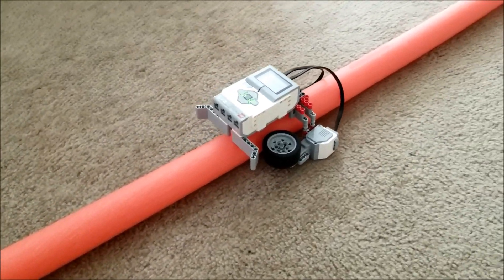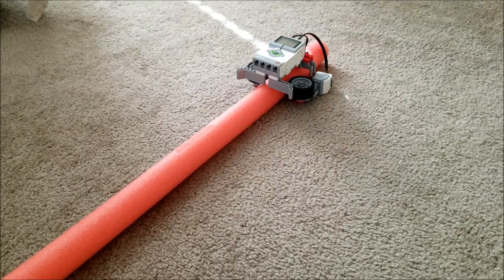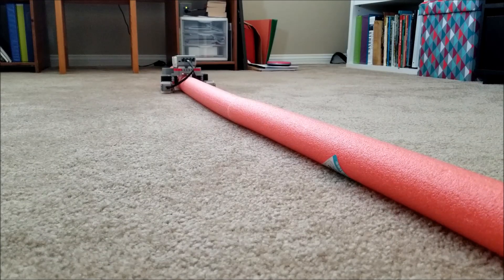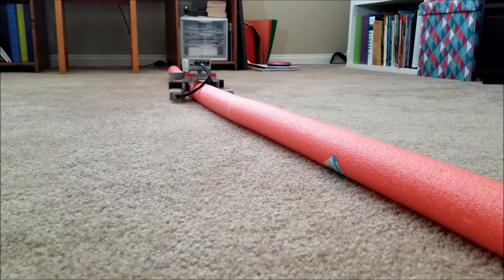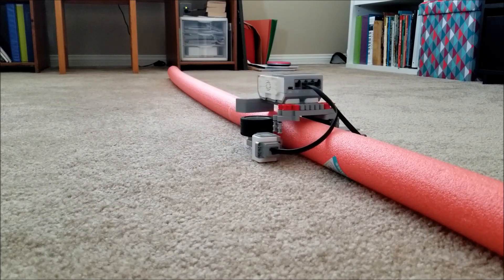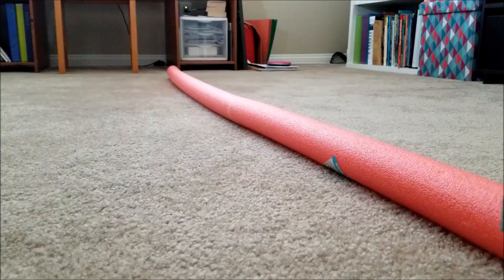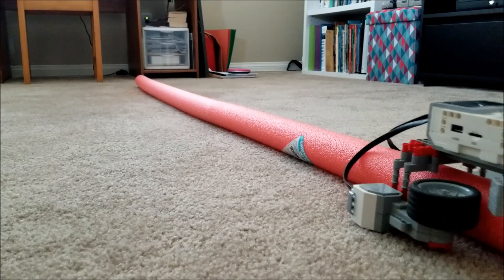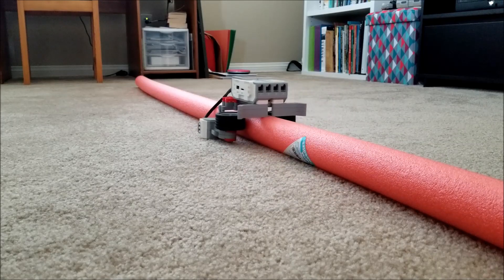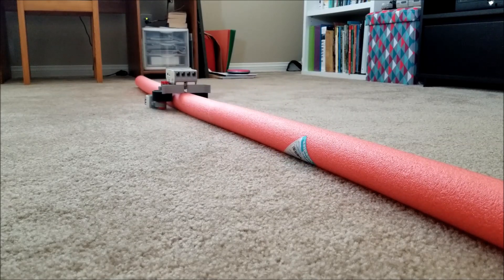Look at him go! Let's go, let's go, let's go!